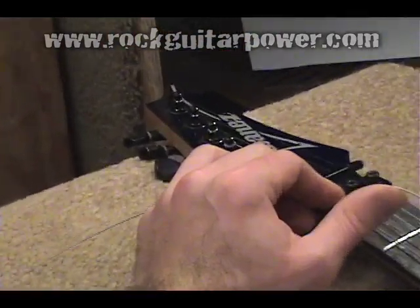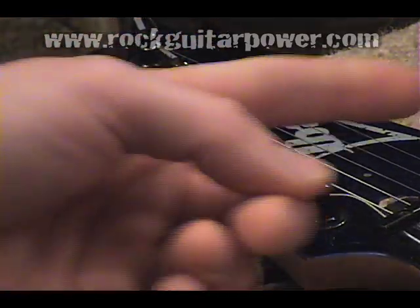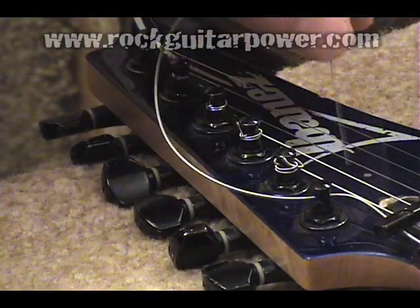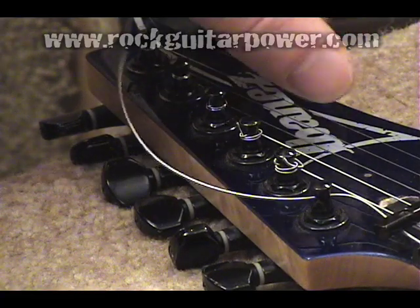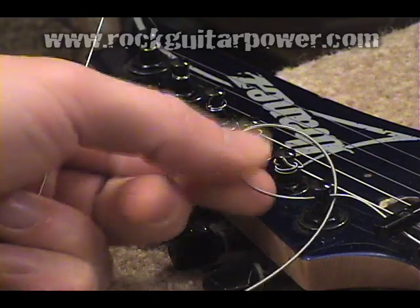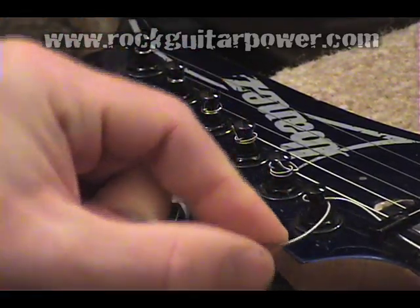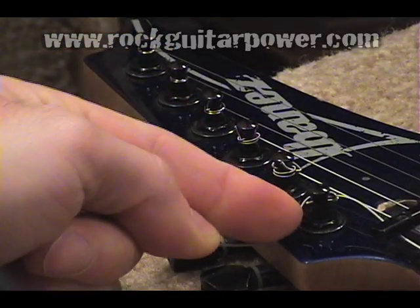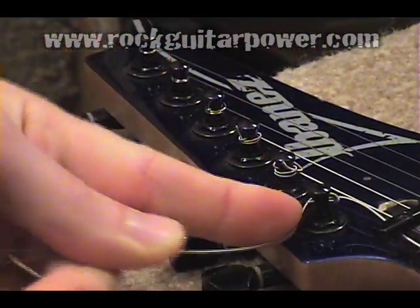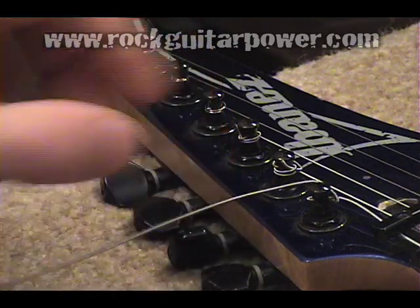Now I'll zoom back in so you can see the tie. This is a little tricky at first. You're going to take the string after you run it through, then come back around clockwise around the peg, and fish the string underneath the old one so it goes underneath the peg. Now grab it and pull it tight. After you get it nice and tight, come back up over the string and back around. I'm underneath — bring the string up on top and turn it really hard so that it kinks the string. Now when you tighten this down, it's going to lock the string in place so it won't slip.